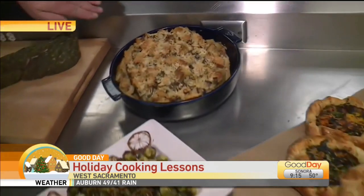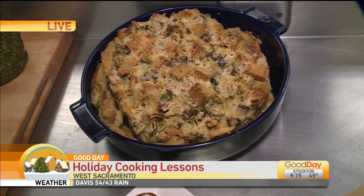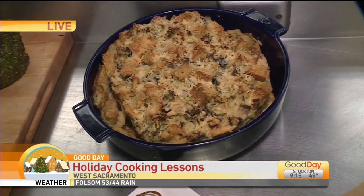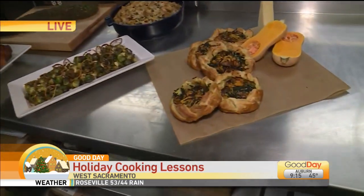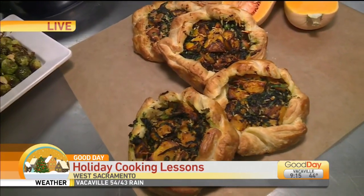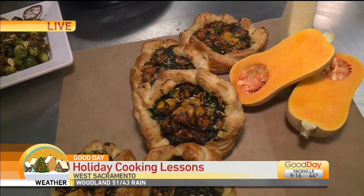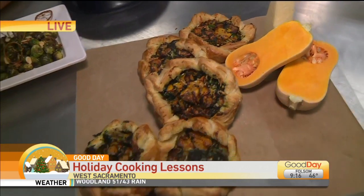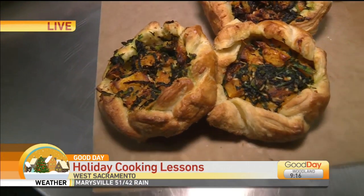We also have a savory bread pudding. Folks think of bread pudding as sweet, but here we've got it with sautéed portobello mushrooms, porcinis, artichoke hearts, and pecorino cheese — absolutely delicious. My favorite is these free-form hand pies. We've taken squash, kale, and that same beautiful pecorino, wrapped it in puff pastry, topped it, and baked it to perfection. They're called galettes, and you can get them here anytime — come try them before you even try to make them at home.